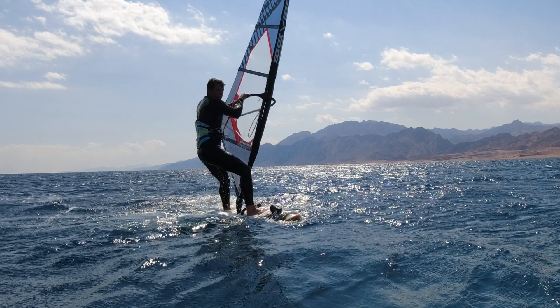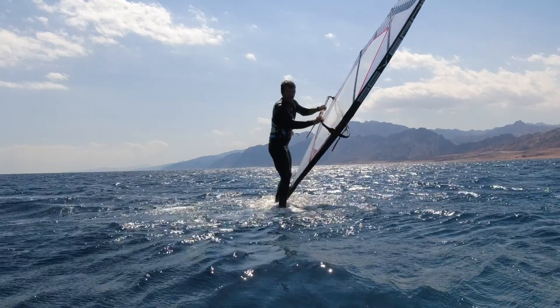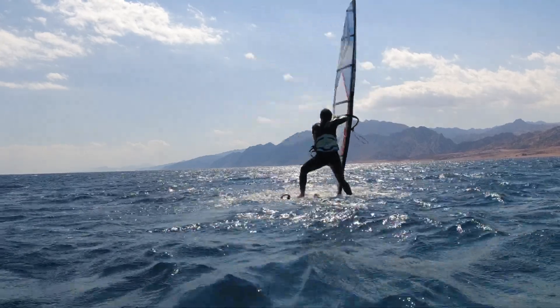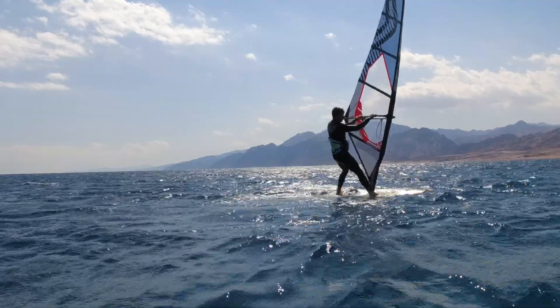Then move the sail forward and get it to backwind. Keep your weight on the back foot to keep the board turning. Now open out the sail and jump round to the other side. If you can hold your balance and the power in the sail you'll now be set up to start going again.